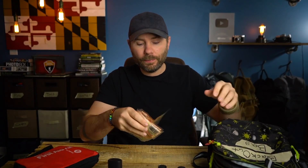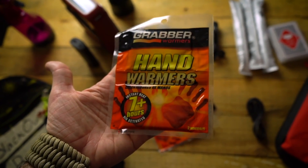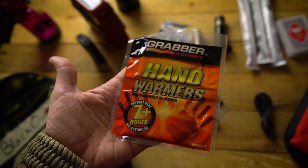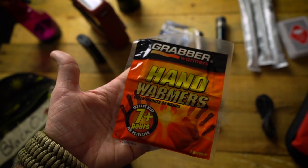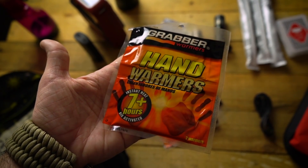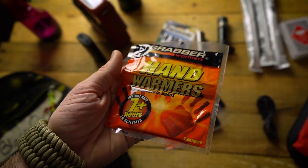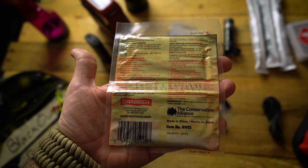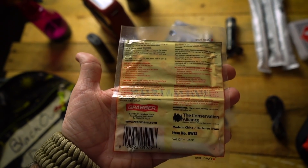I also have hand warmers in this blackout bag. During a blackout, light is not your only concern — you also have to think about temperature control. These are a short-term solution to help keep you and your family warm for the next six to twelve hours, however long that power outage lasts. These only last about seven hours, so if it goes beyond that, you'll need to transition into your home emergency kit. But they should be enough to get your family through a seven-hour power outage in the middle of winter.